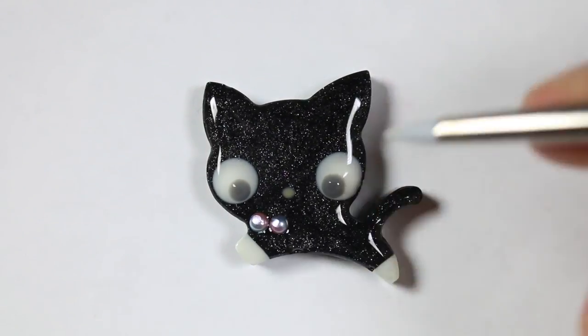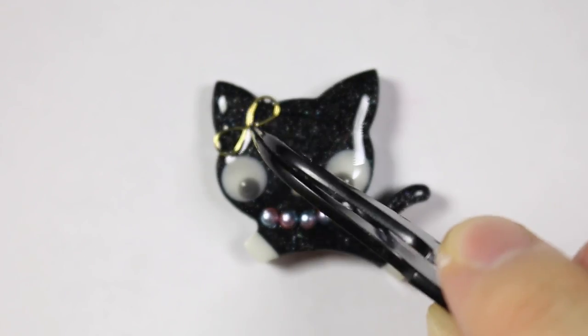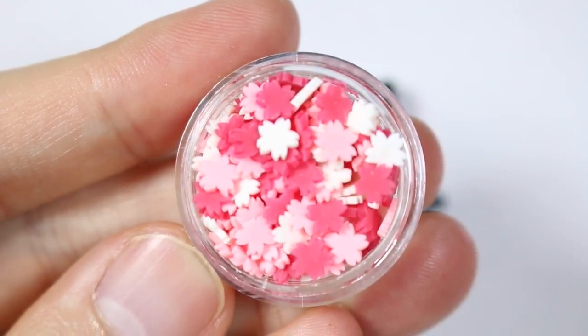I'm going to make this a super bougie cat, so I'm going to give it a pearl necklace and two water drop gold frames to make it into a bow, and I'm adding some flower little clay pieces just for extra decoration.